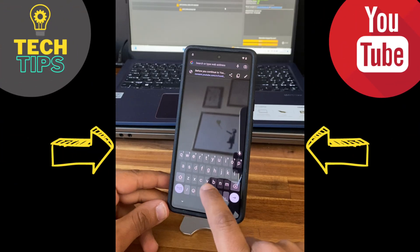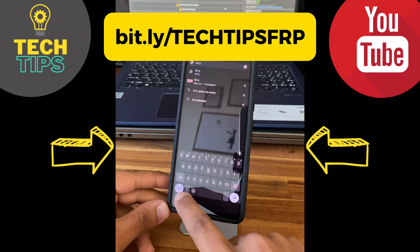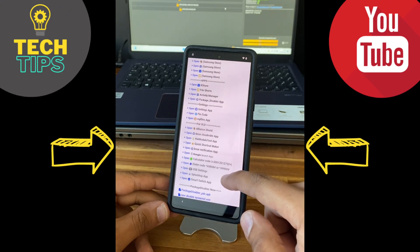Once the browser is open, type the following link: bit.ly/techtipsfrp. Then you will go into this website and select 'Open Pin Code'.